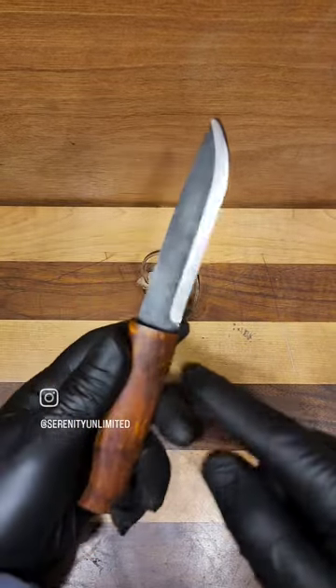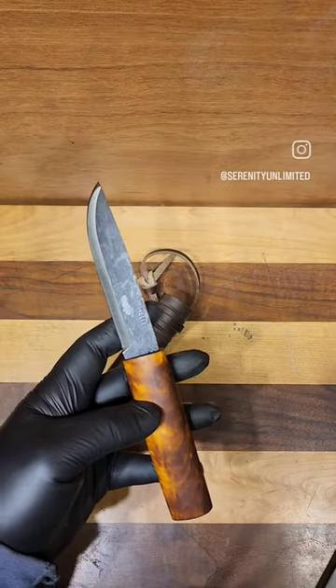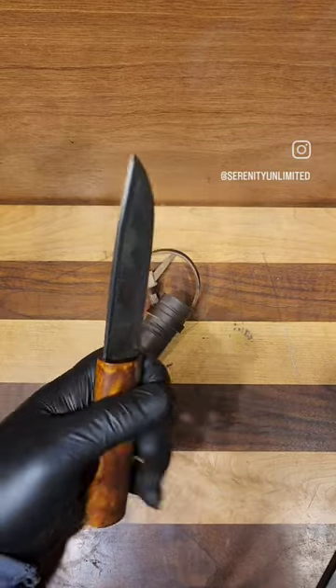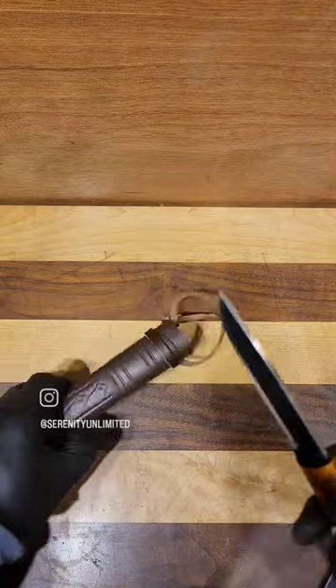This is also going to be one of those knives without a finger guard, so be very careful when you're using it. You've got a blade at just over four inches — 4.3 — and a handle just over four inches as well, so you're at about a good eight inches, a little over, in total.